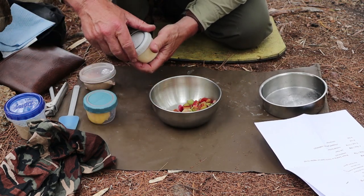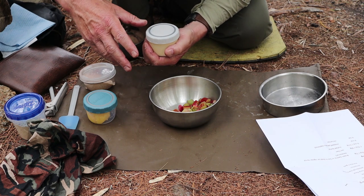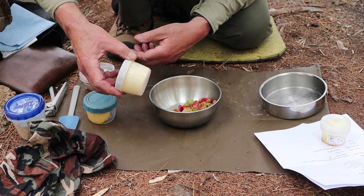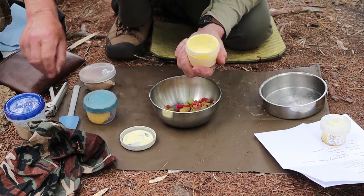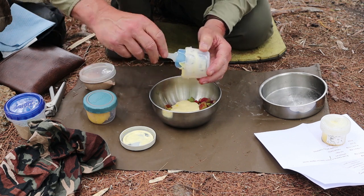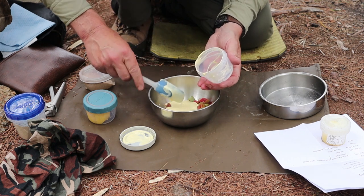Here's an interesting combination: this recipe calls for sour cream and an egg yolk. I wondered how I was going to transport those out into the woods, so I literally just took the correct amounts, mixed them up in a small bowl at home, and put them in my waterproof container. It kind of looks like a custard — and actually it's pretty tasty, especially if you put a little bit of sugar in it by itself.